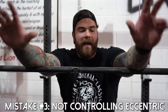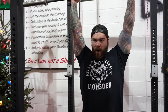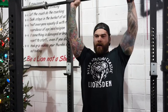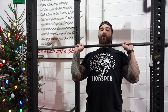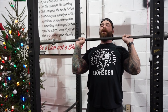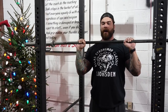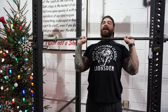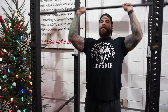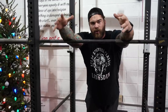Mistake number three is not controlling the eccentric portion of the overhead press. Chances are you're actually probably missing out on some gains by not controlling the overhead press eccentric. What I see often is a lot of people just dropping the bar straight down. First tip is obviously control the eccentric on the way down — you're probably gonna get some gains from there because we're just controlling the weight as we're lowering it. And also, we're being a lot more stable and under control versus when we drop it down, which can pull us forward and lose bar path. So when we're up here, just bring it down under control, get reset, collect yourself, and press straight back up. We don't need to be bouncing and getting reps all over the place just losing stability. Stay tight, control the eccentric on the way down.